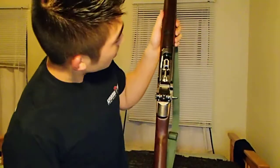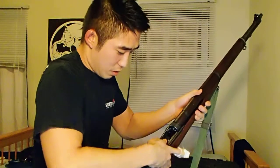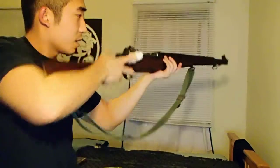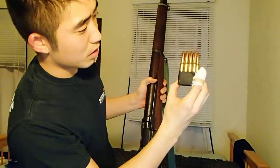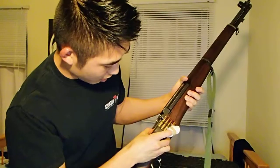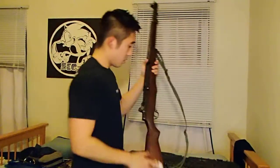So, yeah, that's the gun. Pretty sweet. Bullets, of course, feed into it like that. No, it goes in here.